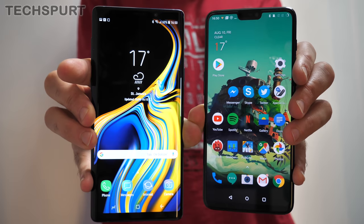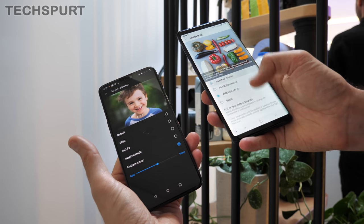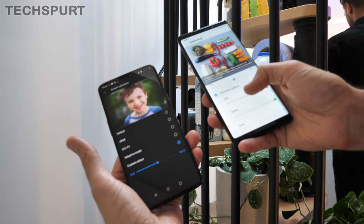However, the Note 9 is the only phone here offering HDR support. At least you can configure the visuals on both phones to suit your personal taste, changing the colour hues and temperature.